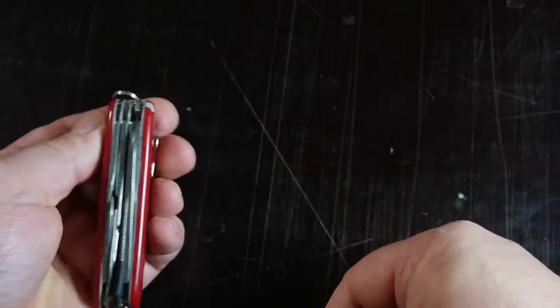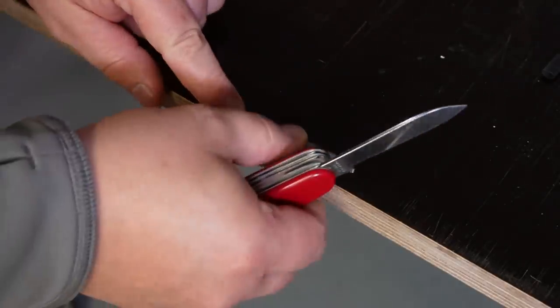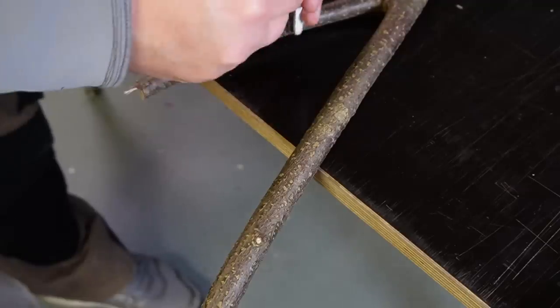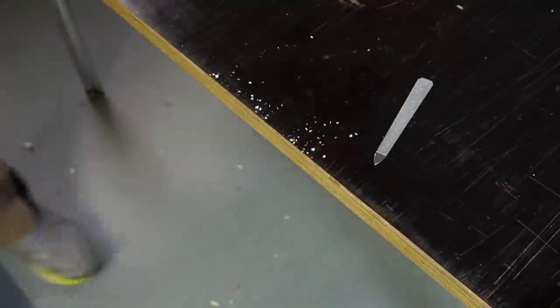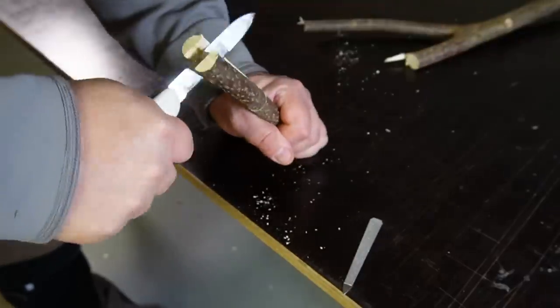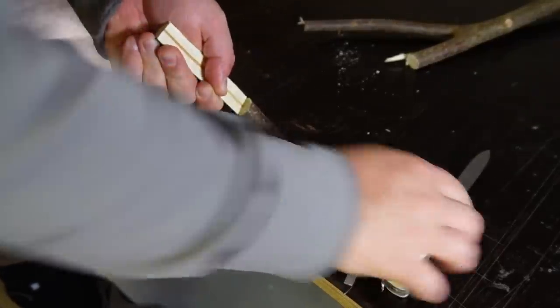One last tip: a nail file is pretty thin — thinner than a millimeter. So if you want to resharpen the knife and apply a little pressure, make sure the nail file doesn't bend through. That's why you have to lay the nail file on a flat edge — then it works perfectly. If you don't find a flat area out in nature, just take a piece of a straight branch and use it like that. It works perfectly.